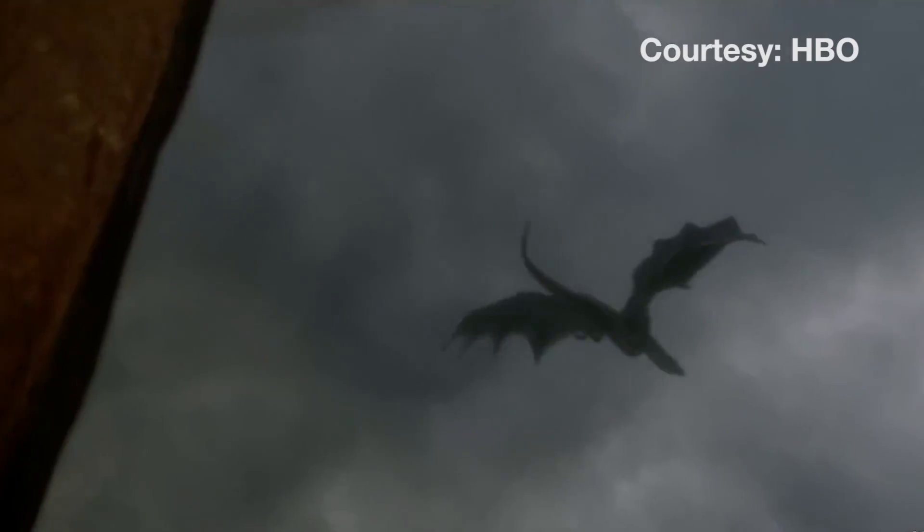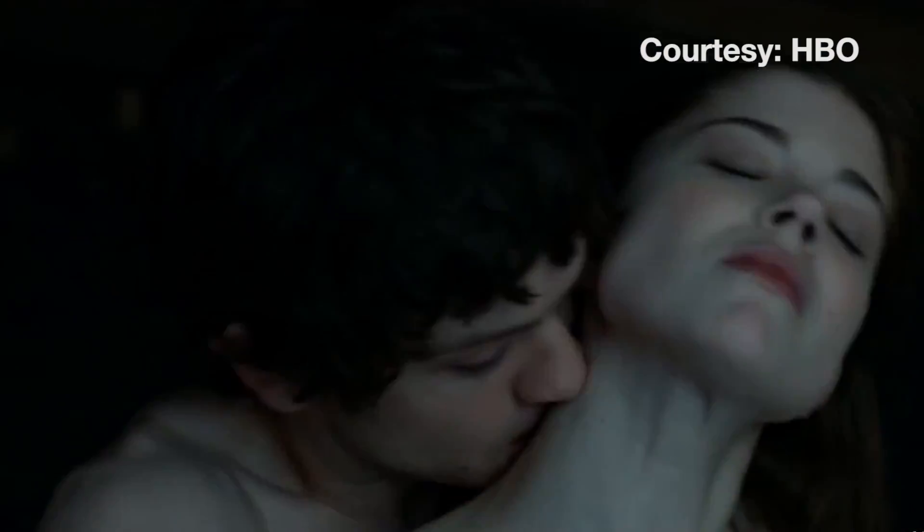The new season appears primed to bring flying, fire-breathing dragons into the spotlight. The new season of Game of Thrones is set to premiere April 12th.